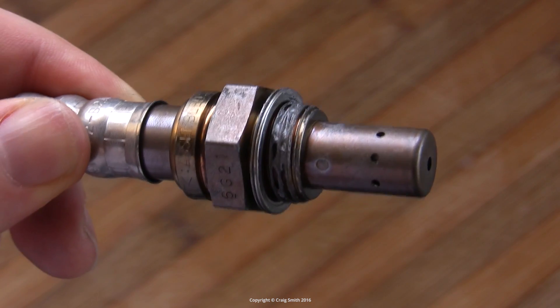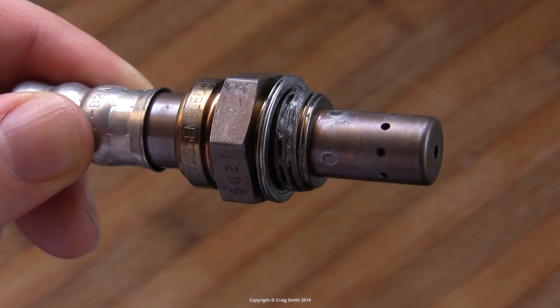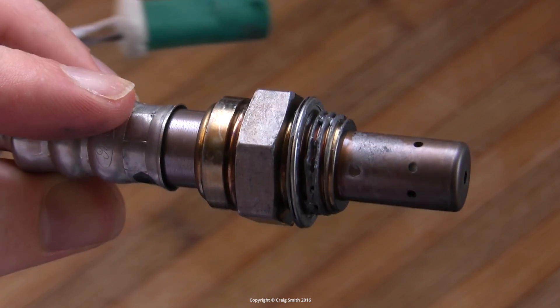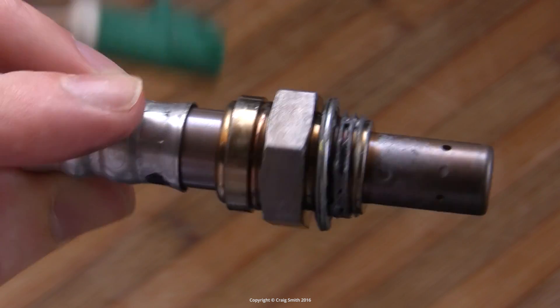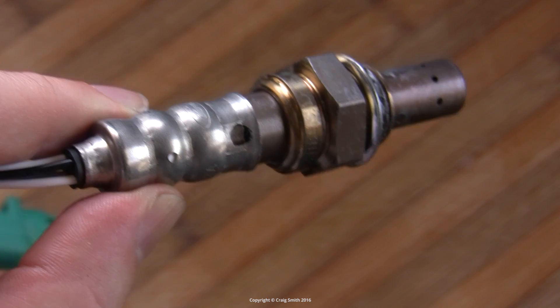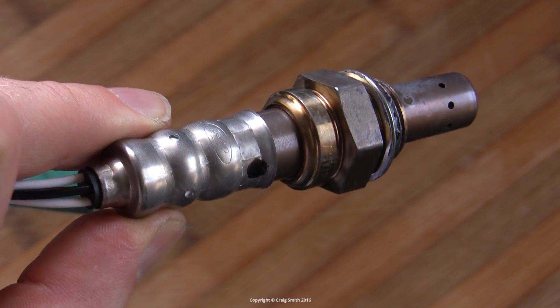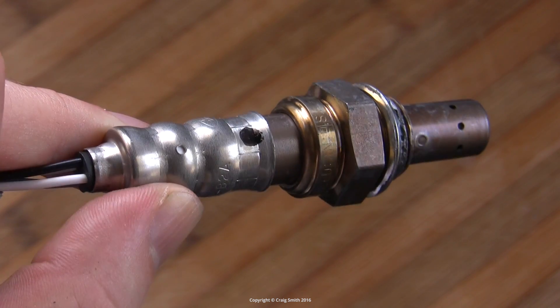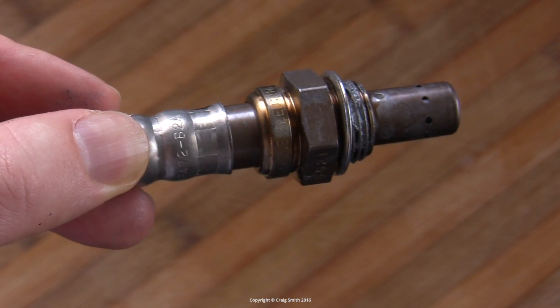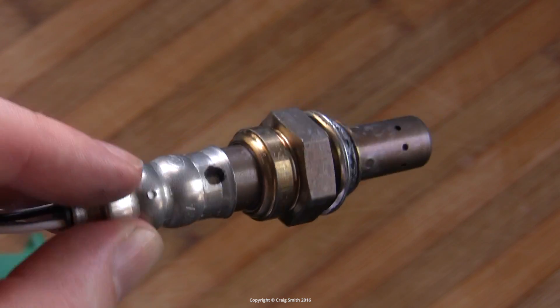O2 sensors are a critical part of modern fuel injection systems. They're an exhaust-side sensor which sits in the middle of the exhaust stream and monitors oxygen content. Feedback from this allows the ECU to know if the motor is running lean or rich at a given instant, and so properly tune the ongoing running of the engine.